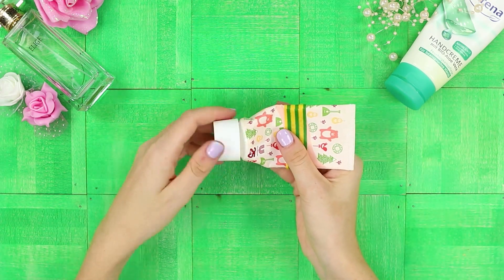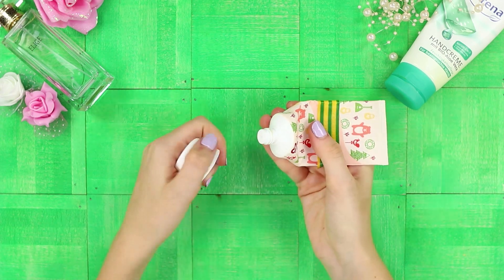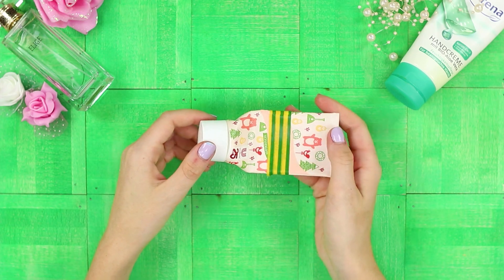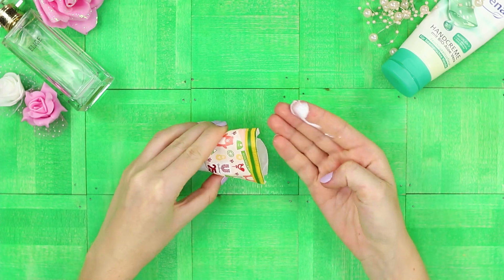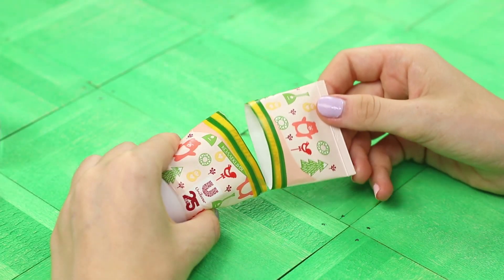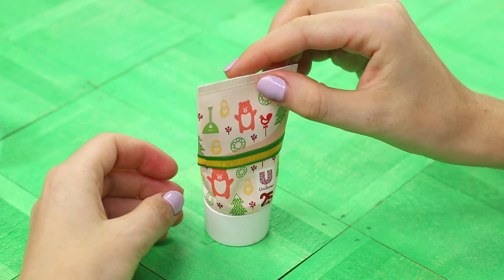Does the skin on your hands need moisturizing and your lotion ran out? Don't rush to the store for a new tube. Just watch our life hack. Cut the tube in half — there is still plenty of your favorite cream on the walls. After use, connect the parts of the tube. The cream could be enough for at least a couple of days.